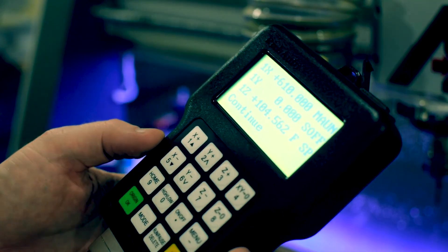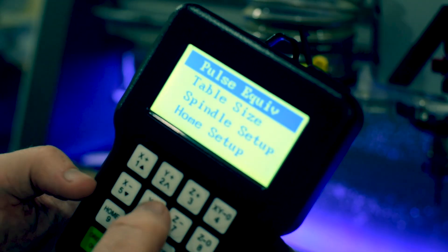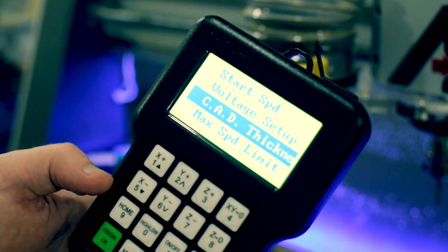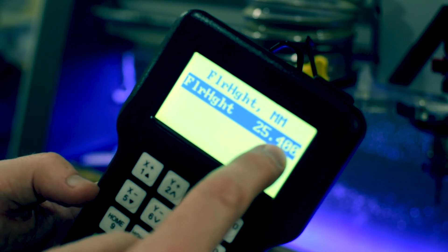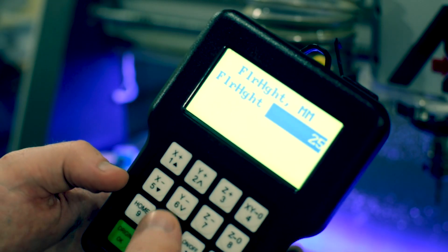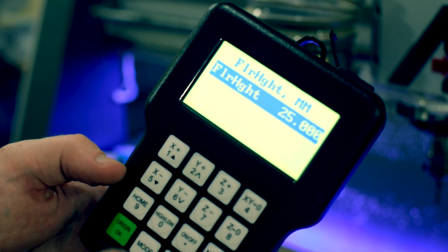Now you're going to be able to set this in the controller. Go into the menu, go into machine setup, and scroll down to CAD thickness — C-A-D thickness. Hit return, and you'll see mine is currently set to 25.4 millimeters. I'm going to click run, pause, and delete, and change the number to 25 because it measured 25 millimeters.